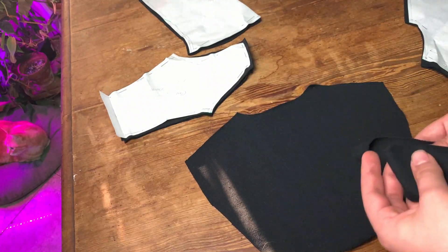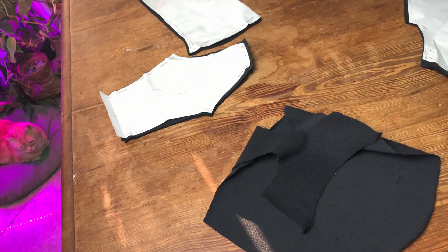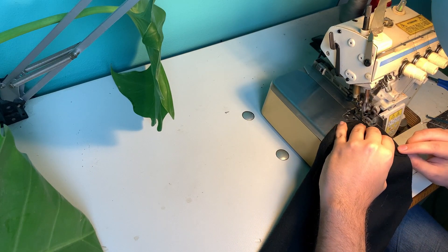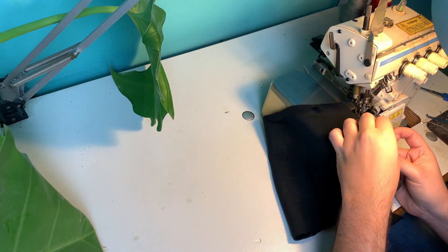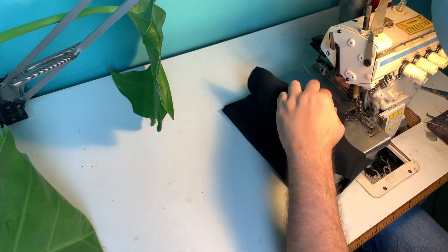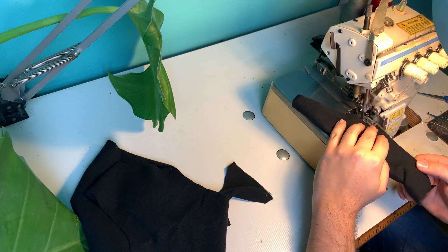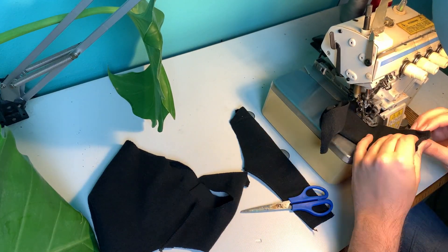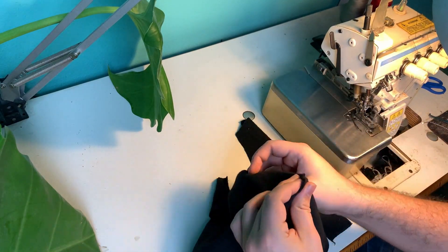I'm going to start by putting together the back, which is the main part of the body, and the front piece - I'm just going to serge them together because it's the easiest thing. Once that's done I'm going to sew closed the side seam of the leg and attach the front legs to the rest of the body. The front legs are basically sleeves - specifically a raglan sleeve - so they're attached all the way instead of just to the armhole.